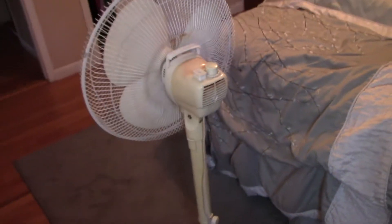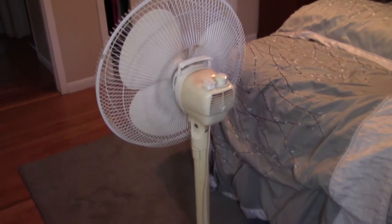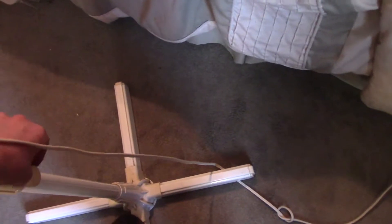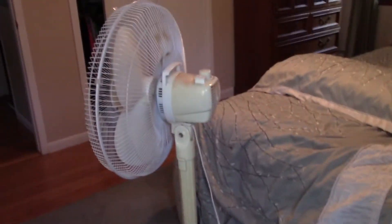It is slightly height-adjustable, if I remember correctly. It goes from really short — probably like three or four feet — and it raises up about another six to ten inches somewhere in there. It's a little stiff. I usually just keep it at the highest setting, because even at the highest setting it's not that tall, maybe like five feet tall.